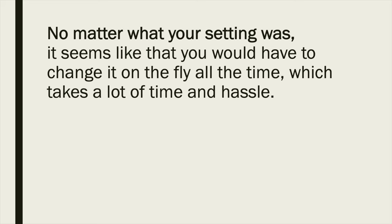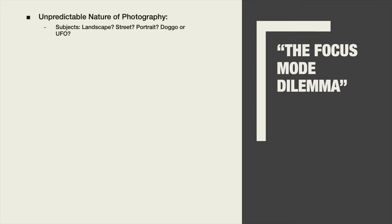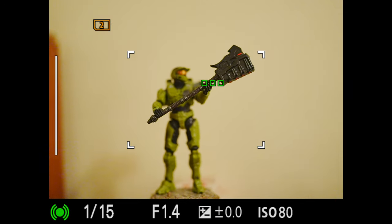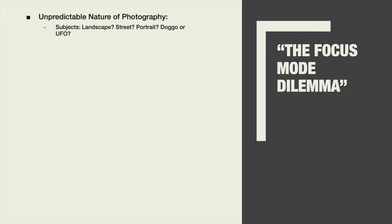Let's talk about the focus mode dilemma. No matter what your setting is, it seems like you always have to change it on the fly, which takes a lot of time and hassle. The dilemma is about the unpredictable nature of photography — you'd have a lot of subjects if you're going for travel or casual photo work. Even if you're shooting fashion, sometimes you focus on the model and sometimes you need to get some details, and everything can change in a fraction of a second.